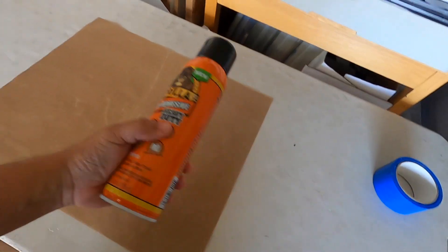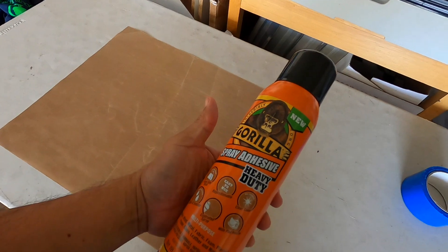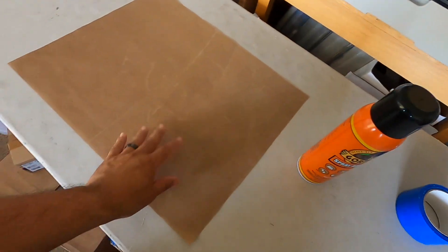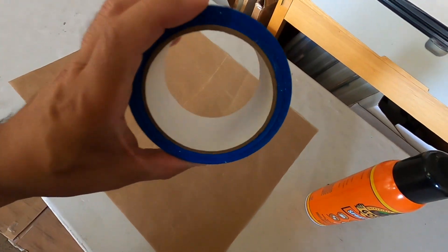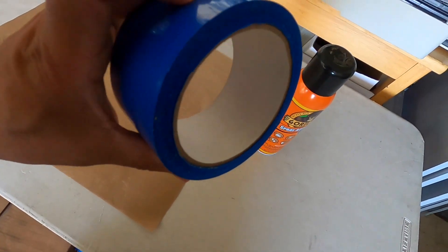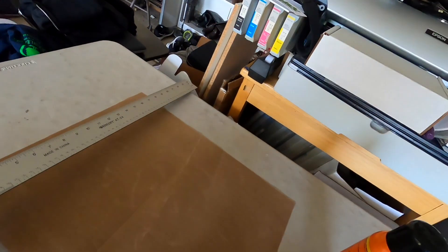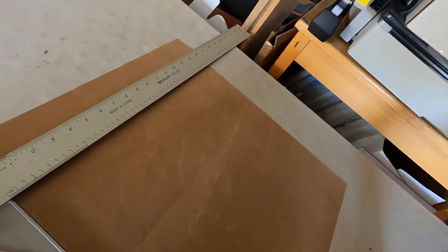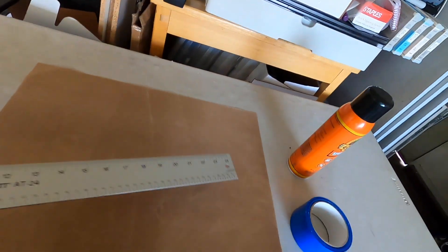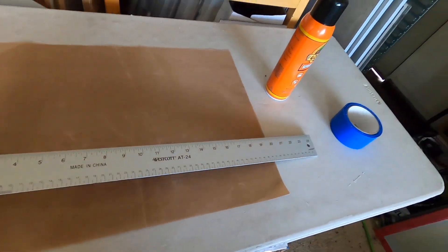Some of the items we're going to be needing: spray adhesive — I'm going to be using this Gorilla spray adhesive glue — a Teflon sheet, and this blue screen printing tape, which is very sticky. This Teflon sheet is 16 by 20.